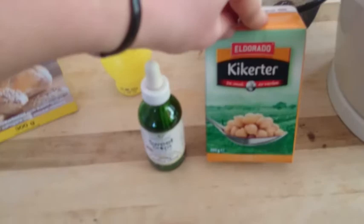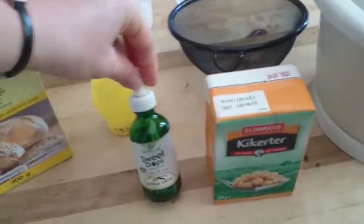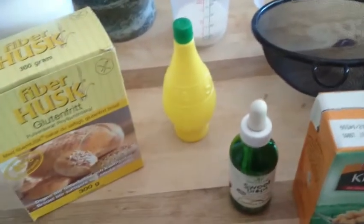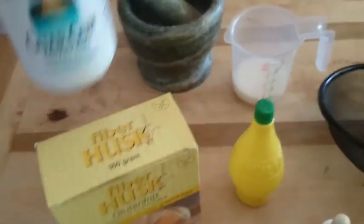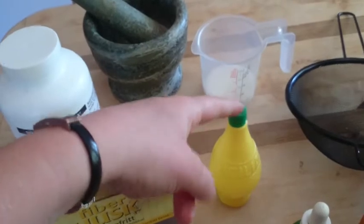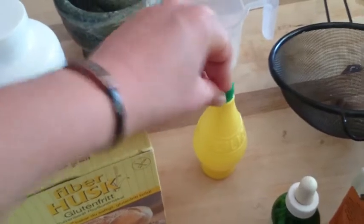Let me show you all the other stuff that you need. So you have the chickpeas — we're actually not using the chickpeas, we're using the water that is in here. And we use some vanilla flavor and a little bit of lemon juice. Obviously it's best to use fresh lemons but I don't have them, and that is to thicken it up. But I also use guar gum — a tiny tiny bit — or this is psyllium husk. I haven't tried using only this and not the lemon juice, but maybe it works, but I think this gives it a really good taste actually.